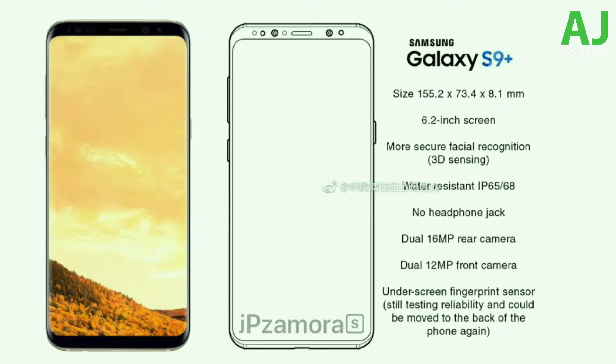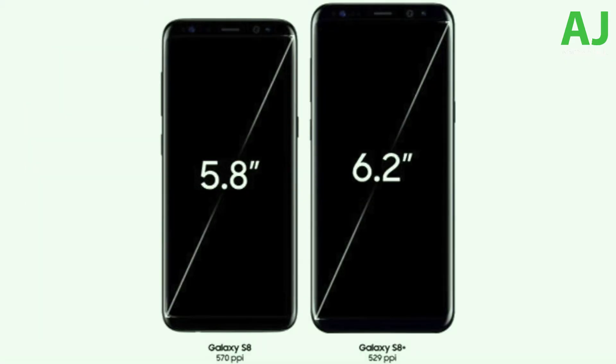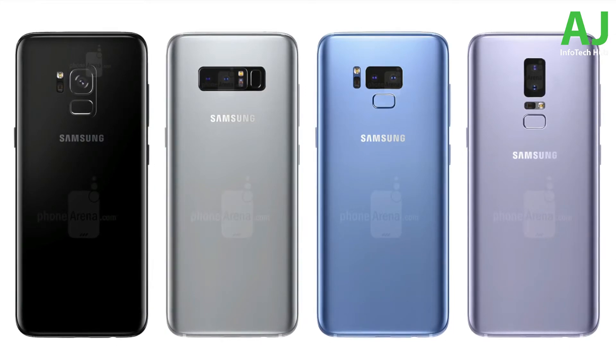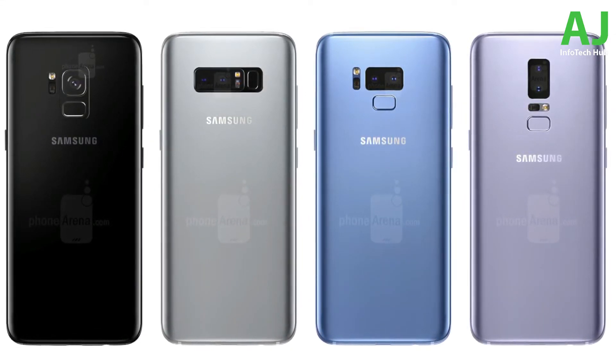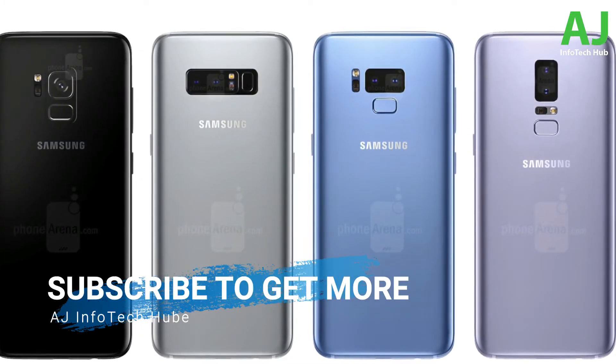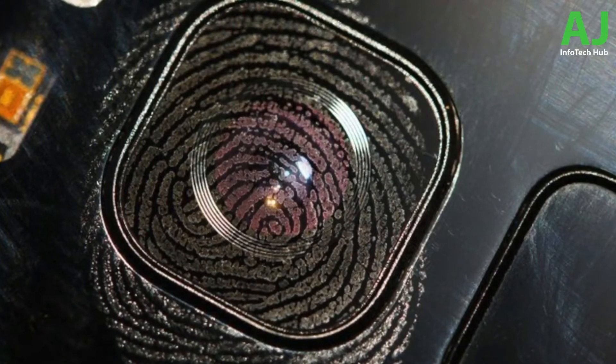Twitter leakster Ice Universe says the Galaxy S9 will have a big design change on the back. The dual cameras are coming to the Galaxy S9 for the first time and could be positioned vertically like the iPhone X, with a rear fingerprint scanner right below. They're still testing the in-display fingerprint scanner, but if that doesn't happen, a more comfortable rear fingerprint scanner position compared to the S8 and S8 Plus would be preferred so users won't accidentally smudge their camera glass.